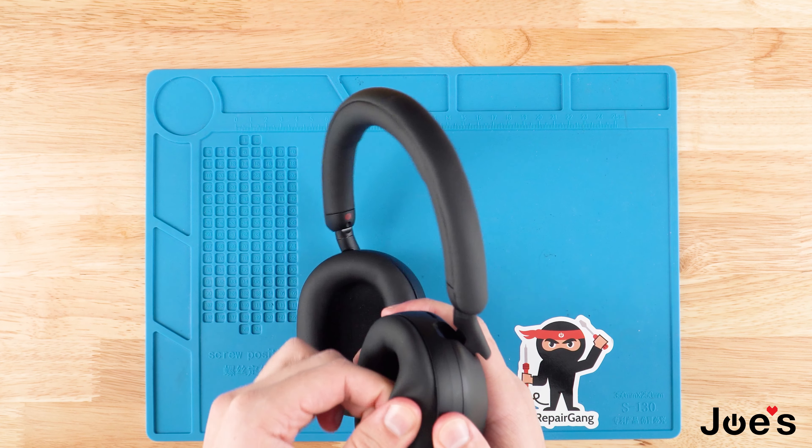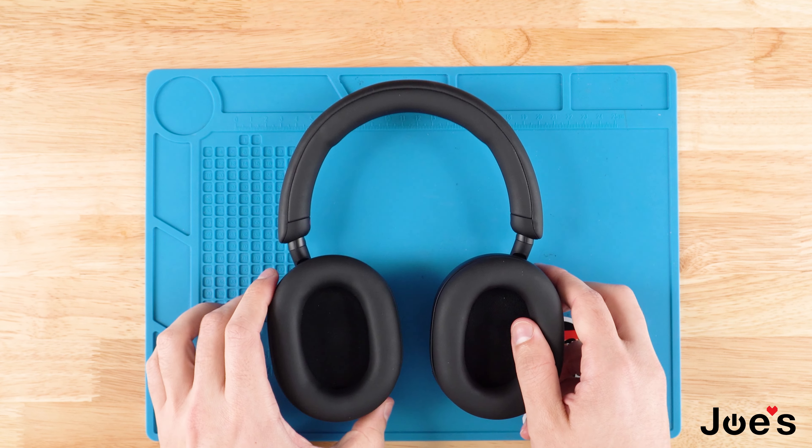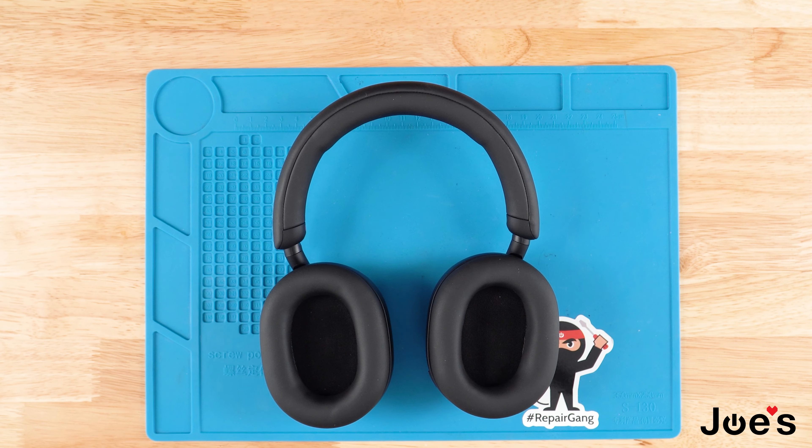Once that's done, go ahead and tug on it to make sure it's secure, and that is how you replace the ear pads on your Sony XM5 headphones.